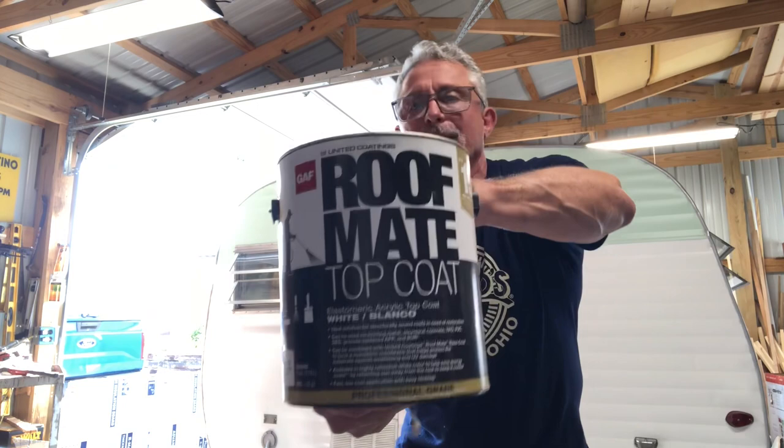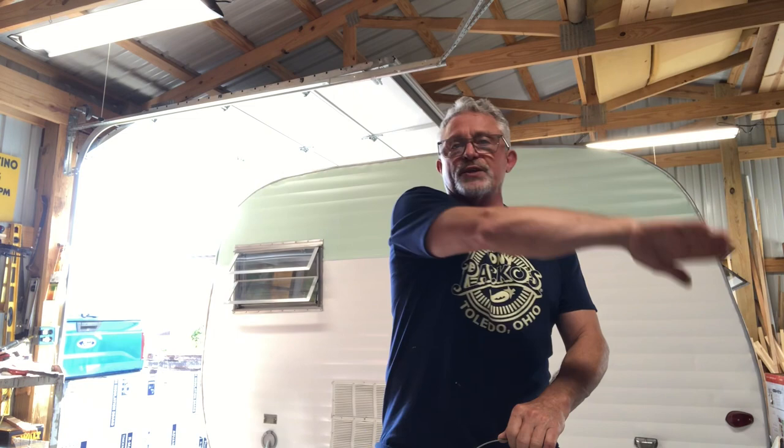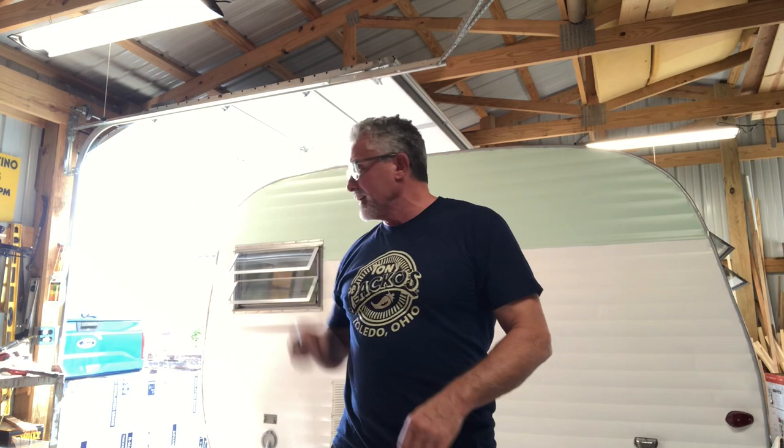If I'm going to paint the roof I like to double seal it. The product I use is GAF Roof Mate Top Coat. I go over it one direction first, let it dry, then go over it real thick with a roller in the other direction. I use a roller on this product and get it on good and thick — it's super thick, almost impossible to get through a sprayer. That product is $28 for a gallon.